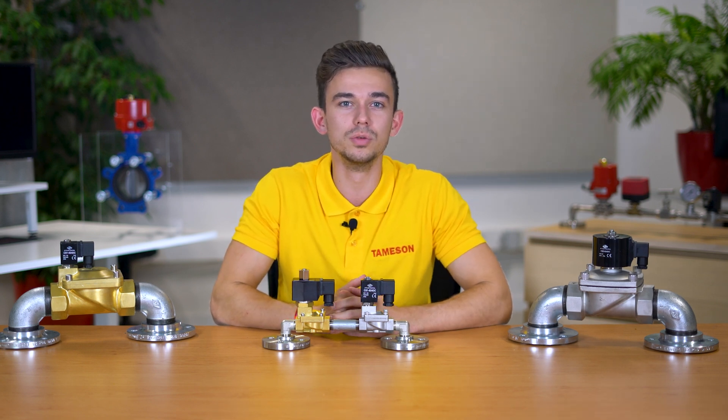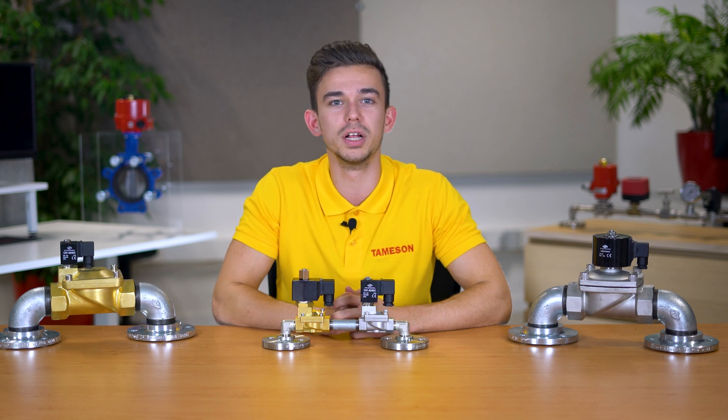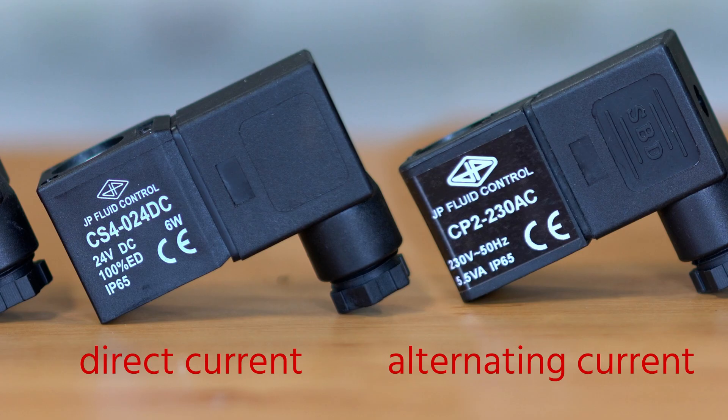Make sure that the power of the replacement coil is equal to or slightly higher than the value of the defective coil. Often the old coil will have the power rating indicated on it. For DC voltage this is usually in watts with the letter W, and for AC voltage in volt-ampere indicated by the letters VA.